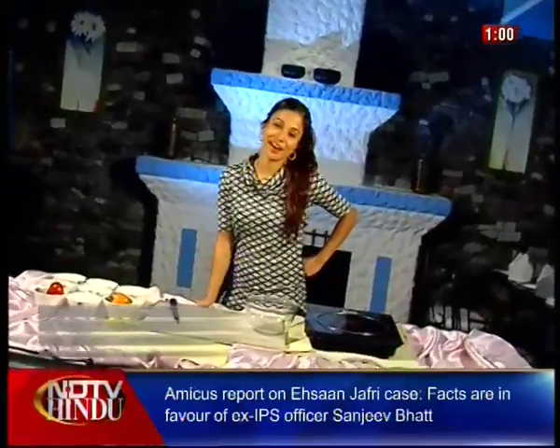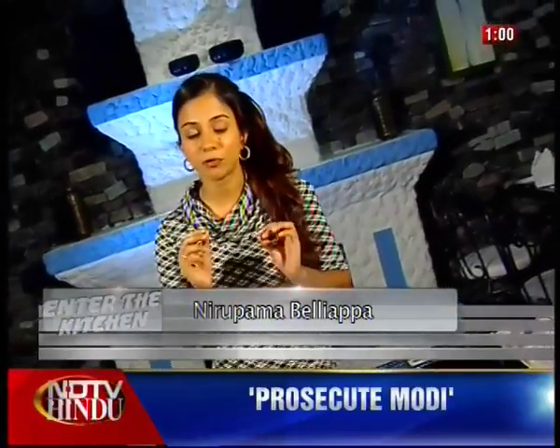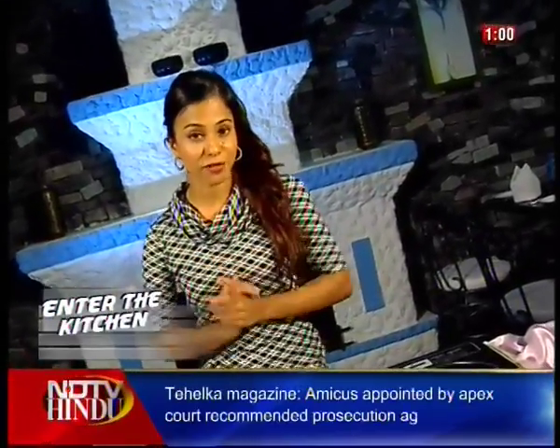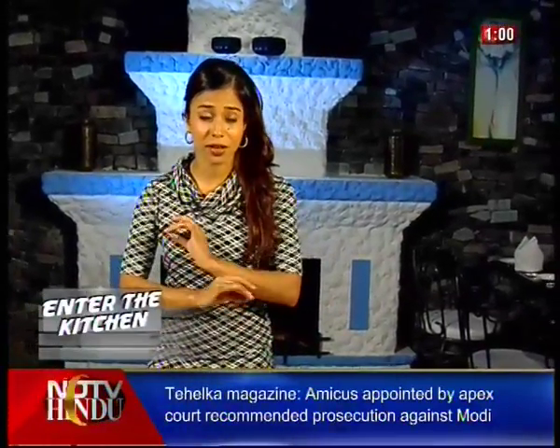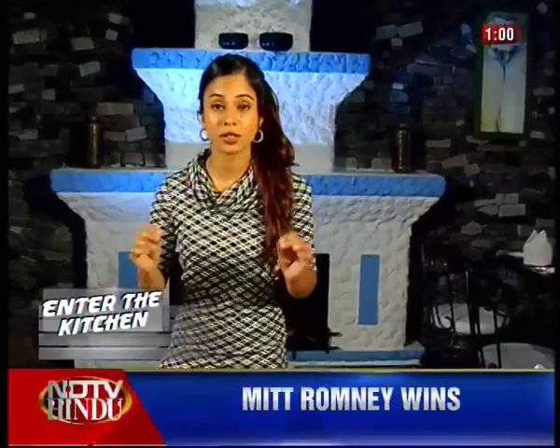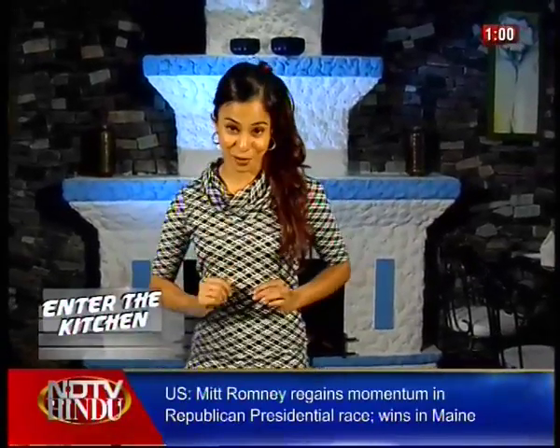Foodies of Chennai, welcome to my kitchen. I'm very excited to have you here today because I'm going to be whipping up a few specialties that are both light, flavorful and also quite healthy — with the exception of one, and that's dessert. But dessert is never healthy. It's sweet, it's indulgent, it's sinful and it is sumptuous.